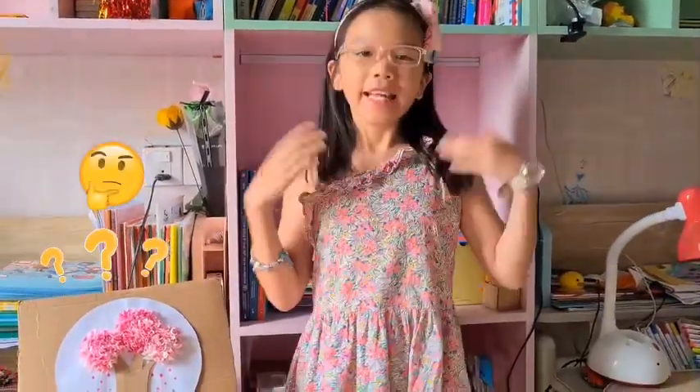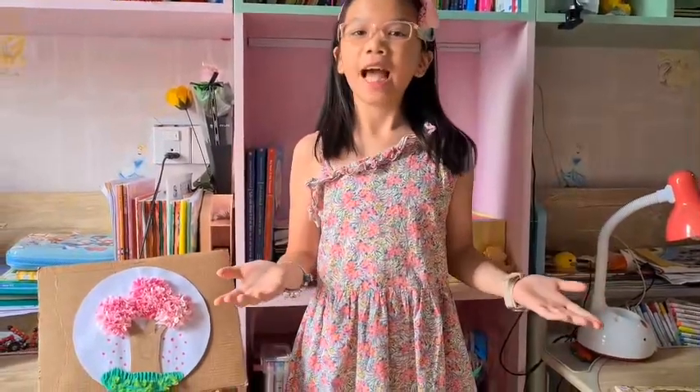Hello everyone! My name is Alice and I'm 9 years old. Do you know what this is? This is my product and I'm going to show you how to do it today.